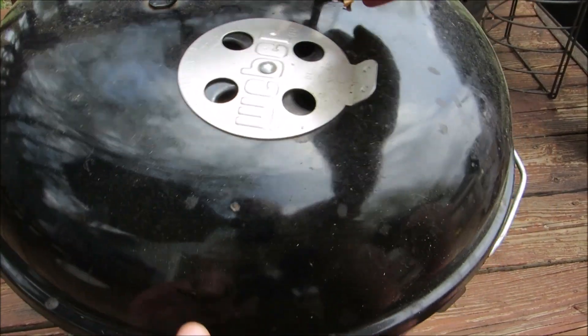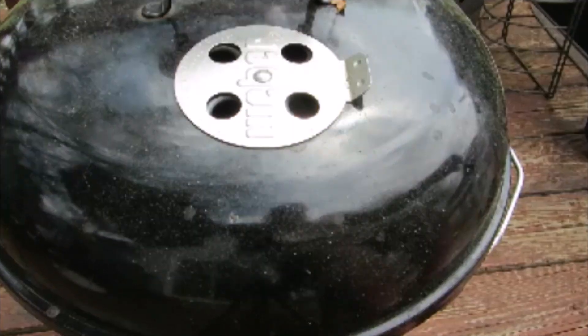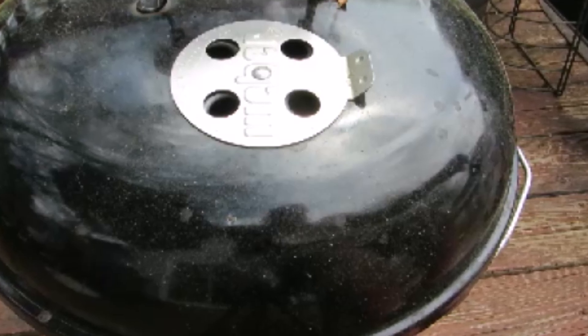Leave your vents open 100% until the temperature gets to 200 degrees, then close your vents 75%. After you adjust your vents that one time by 75%, do not touch them again until you're done with your cook.